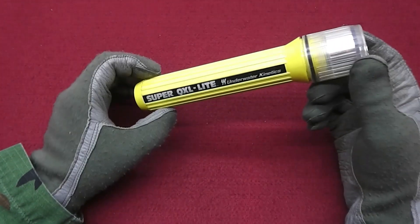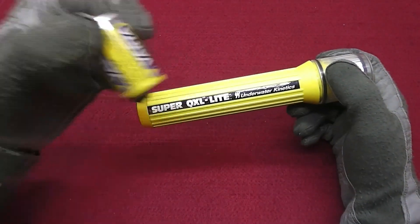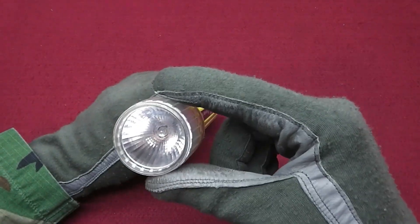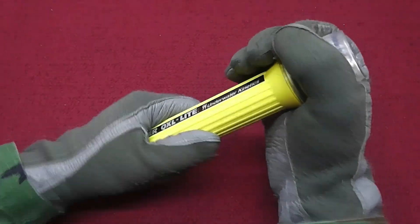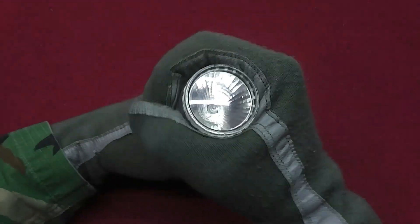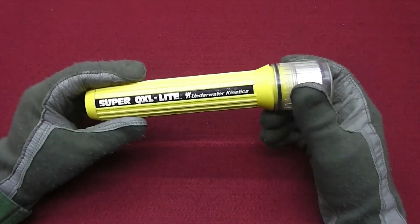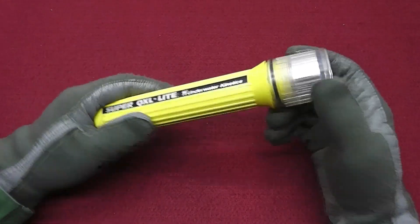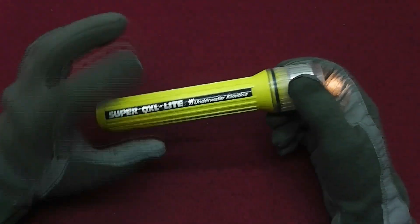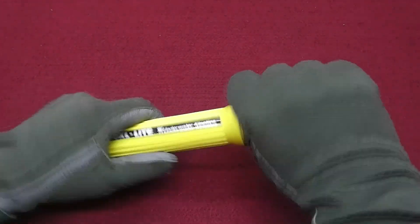Before starting, let me show you how this dive light actually works. As you can see, it has absolutely no switch. It takes three C cell batteries — these are already inside. The light is off, and to turn it on you need to turn the bezel: here it is, it's on, and the opposite way it's off. When it's wired to the switch, it needs to be screwed all the way down to be on, and with the switch you will turn it off and on.